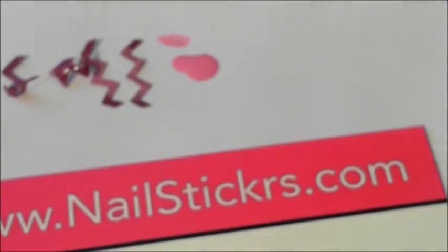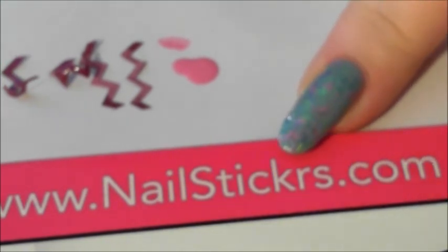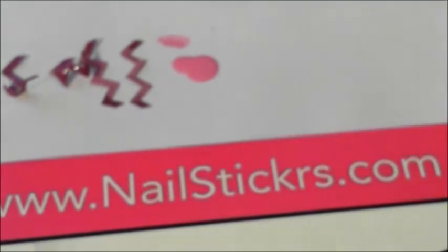Thank you for watching! I'll pop all the links for Nail Stickers in the description bar and their Instagram page. Thank you for watching and I'll see you next time — bye!